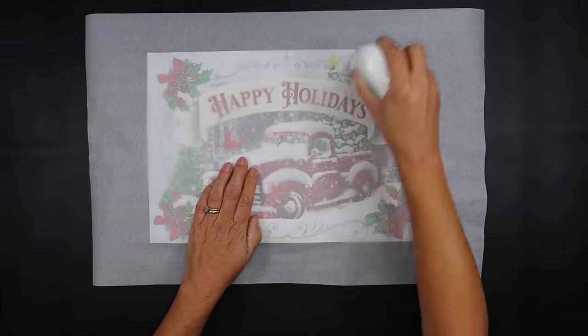We're going to take some Mod Podge — this time I added just enough so I could get a nice layer on top of the canvas. Make sure when you finish adding it that you go around all of the edging with your brush. I found it's a lot easier if you're using a wet paintbrush to apply the Mod Podge to the canvas.